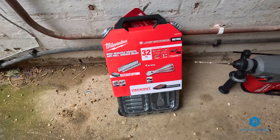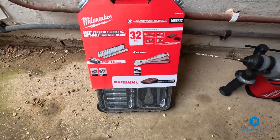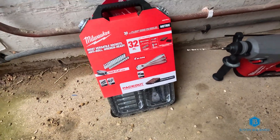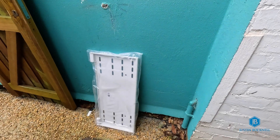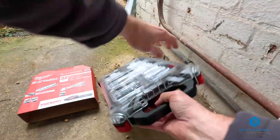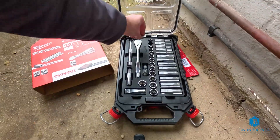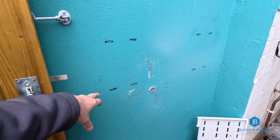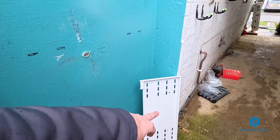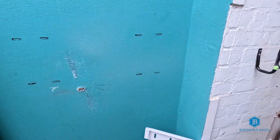We have a new tool set from Milwaukee and we're going to use this socket wrench for tightening up the fixings for the bracket. We have got the plate marked up - we're going to aim to get eight fixings through on this plate into the wall, so we're going to drill these out now and then get the plate fixed up.